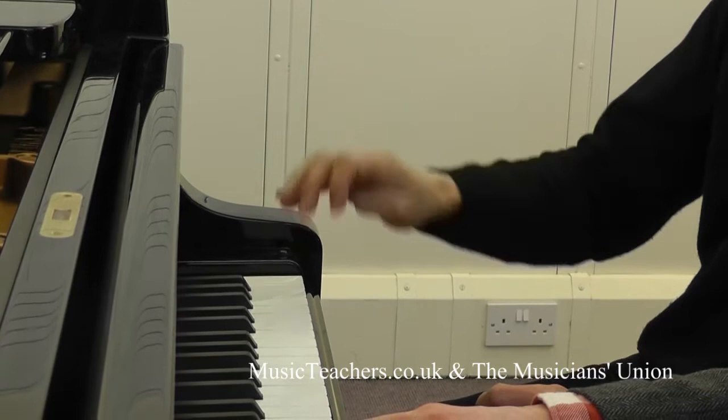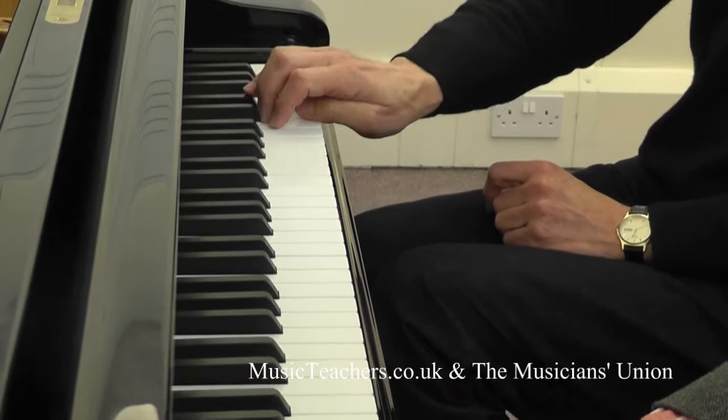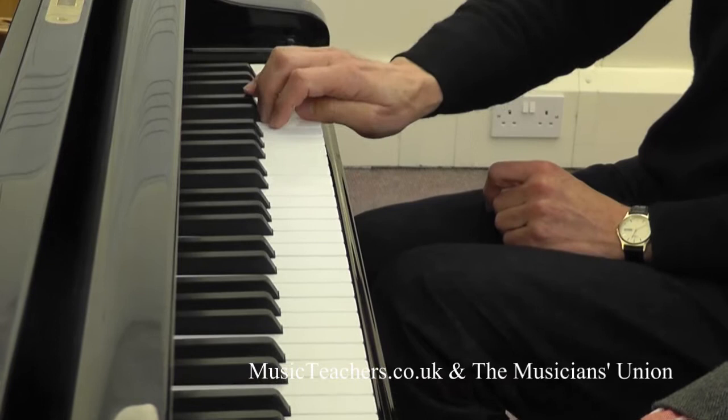If you've got that support underneath there from the thumb, to be able to work the third, fourth and fifth fingers. And you can hit any sort of combination — flats and lights — you can still keep your thumb under the hand.